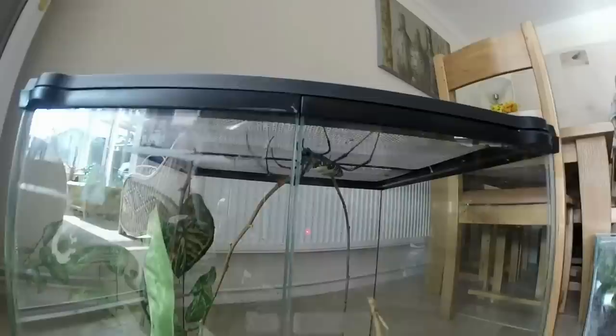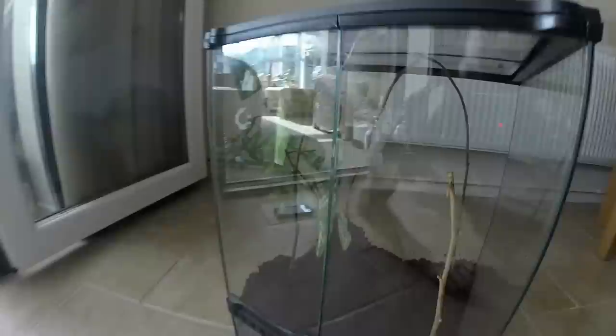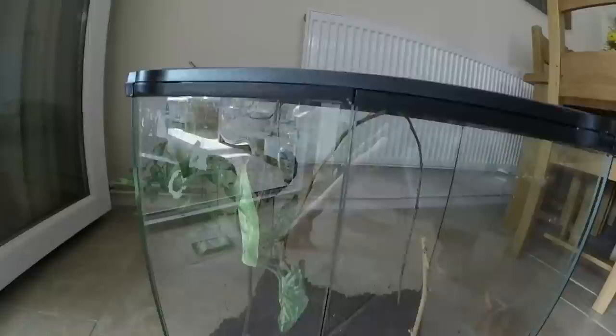I might set up a time-lapse if I can figure out how to do that with my GoPro. I will do an update on her, and hopefully in a few days when she's done her web and she's all settled in, I will get an awesome feeding video of this absolutely beautiful spider. I know some people might find that quite terrifying, but there's something about it — I think it's really, really cool looking. Let's leave her alone. I've got another rehousing to do as well, so hopefully you've enjoyed watching this. Check back for more videos — don't forget to comment, like and subscribe, and I'll speak to you soon.